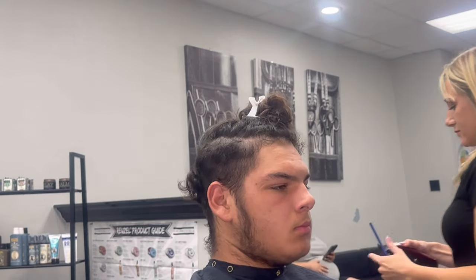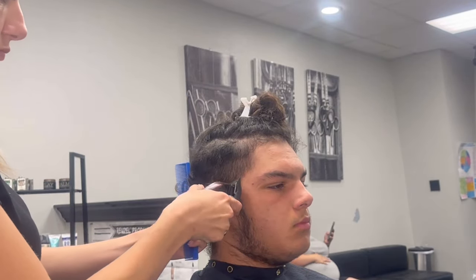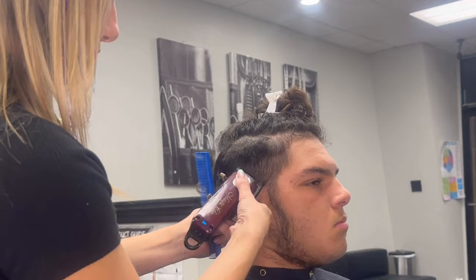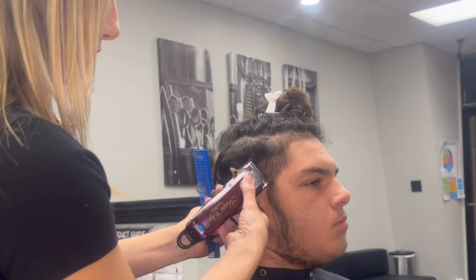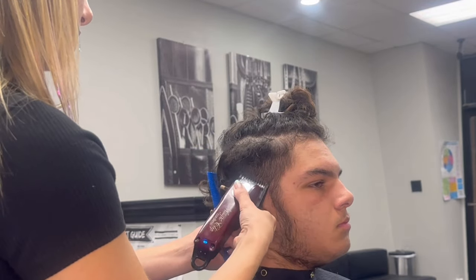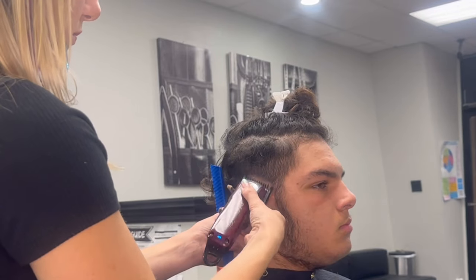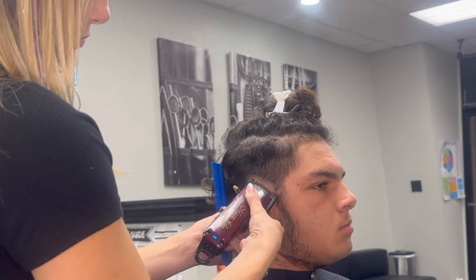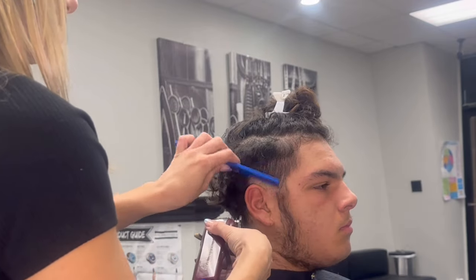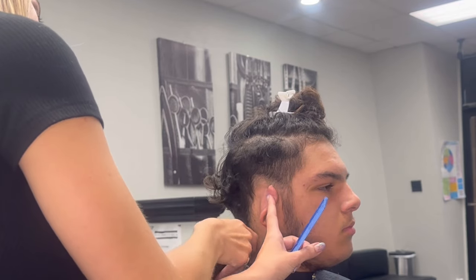Now going in with my number one, I'm going to start right at the ear. In the picture he showed me, it was a really, really hard V kind of into his sideburn, so that's what I'm trying to accomplish there. I'm just using the base and the bottom of my teeth on my clippers with my one closed. And you can see I'm just kind of going right in and scooping out. It was pretty dramatic, so that's why I'm taking a good bit of space for this.